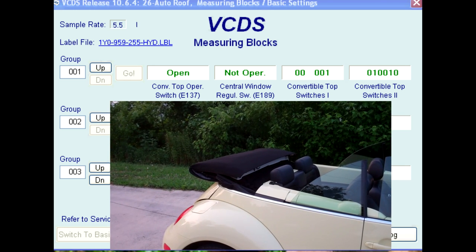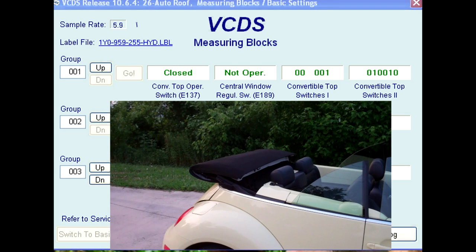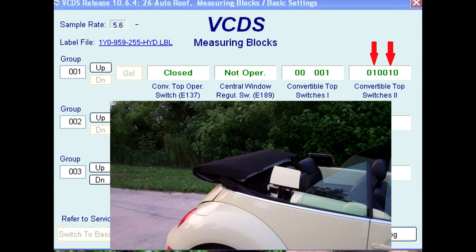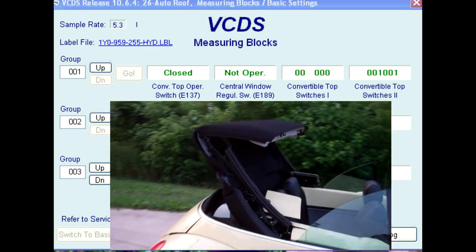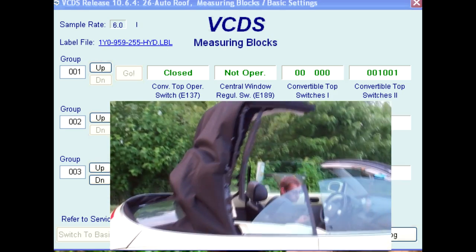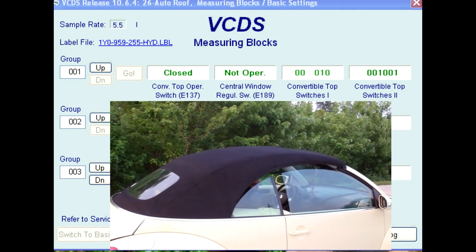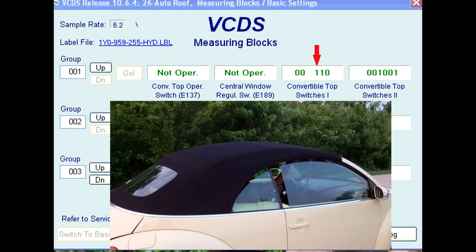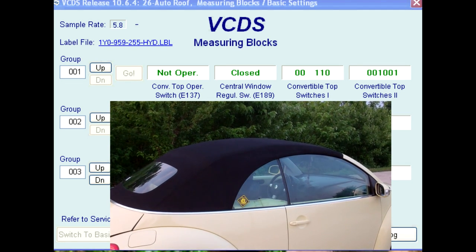The flaps on the rear quarter panel now lower, and the opening cycle is complete. To close the roof, the operator holds the E137 switch in the closed position. The flaps on the rear quarter panels rise up and then the top lock cycles from a locked to an unlocked position. The hydraulic pump is then activated to close the roof. The F171 now shows a closed roof signal. The operator latches the top to the windshield frame triggering the F202 switch, the flaps on the rear quarter panels lower, and the closing cycle is complete.